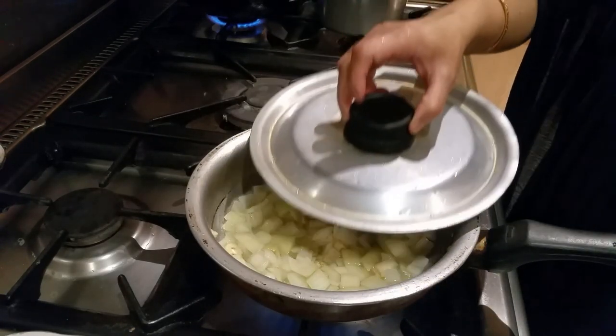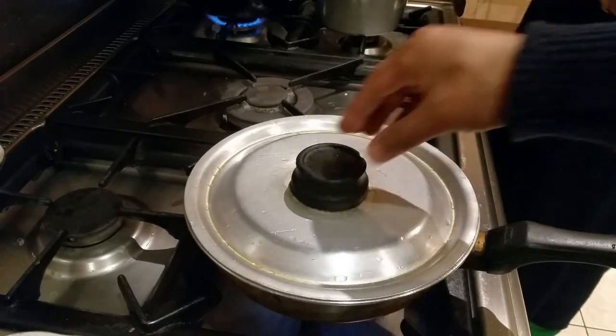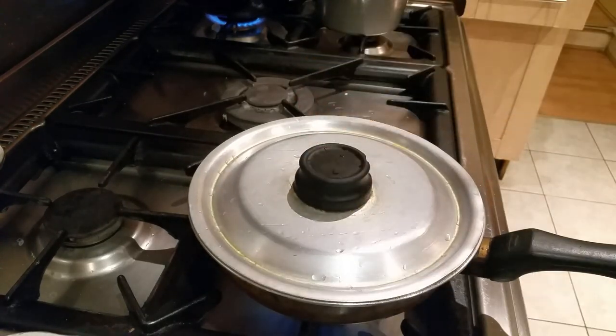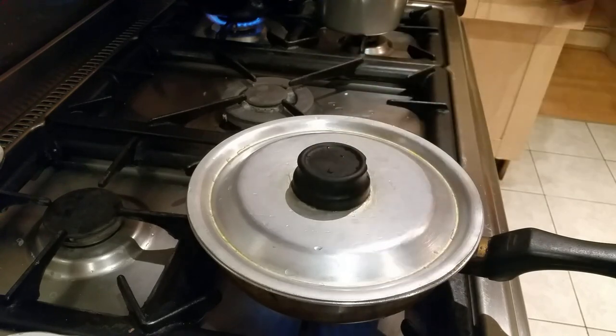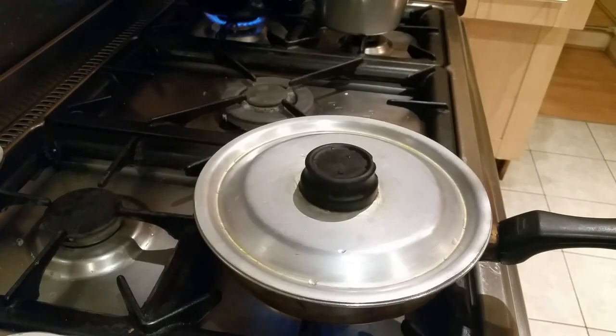I'm going to put the lid on for a couple of minutes. The object is to put the lid on so it simmers and cooks. You have to make sure the onions don't burn. Basically, the reason you put the lid on is to speed up the cooking process.